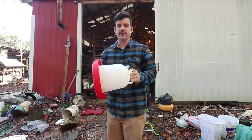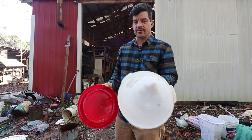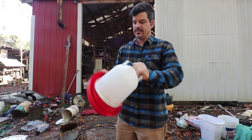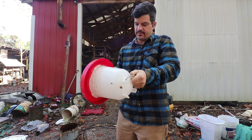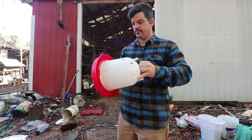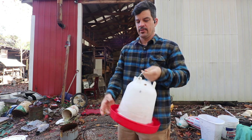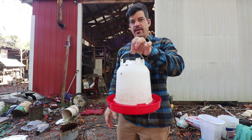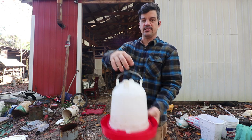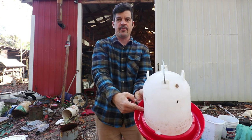For years and years we've used these — bell waterers. You see them everywhere: Tractor Supply, whatever. Little groove in the bottom, they clip in like this, they slide around, clip into place. They have to be level, or they have to be hanging. There's another kind that is even bigger, that has a lid that goes on top and a little spout on the bottom.